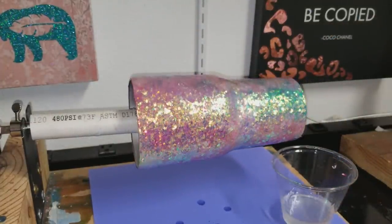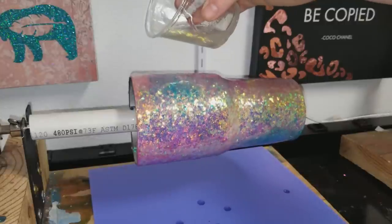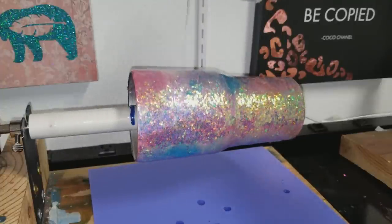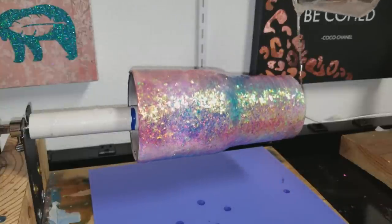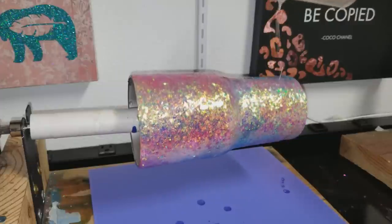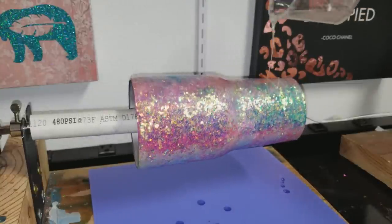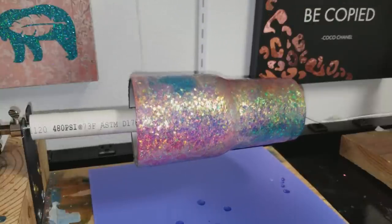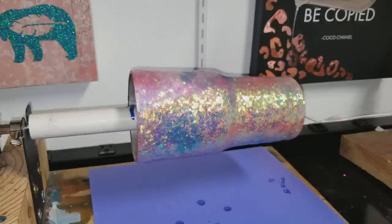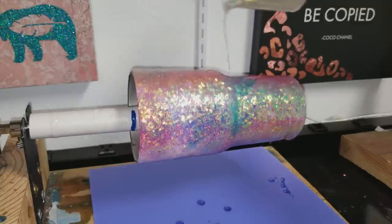If I have a little epoxy left, I like to just gently drizzle it up and down the cup a little bit at a time - not too thick, otherwise you'll just get ripples and bumps. Just a thin line, one full rotation on the cup, then a little bit more at the top and a little bit more at the bottom, and let that run down both sides to get a nice thick coat on the top and the bottom.